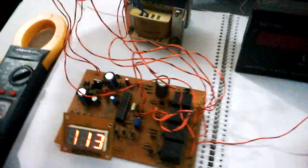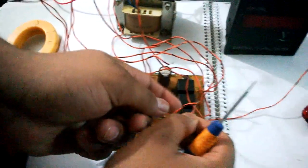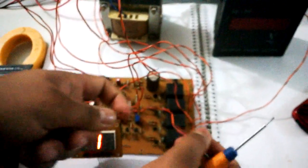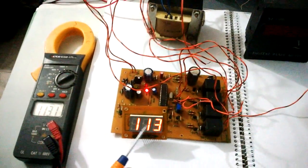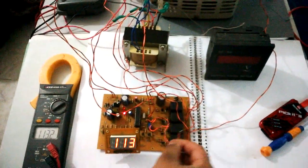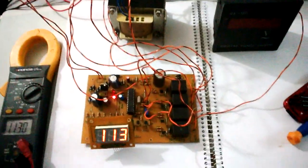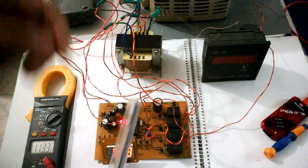This shows 112.9 volts and this is 113 volts, so both readings match. All I need to do is open these wires, and then the circuit turns on after a delay. Now this is 113 volts and this is 113 volts, so the calibration has been done. To recalibrate, I will have to short the wires and reset the microcontroller to enter calibration mode.